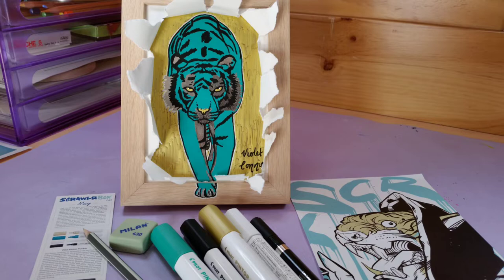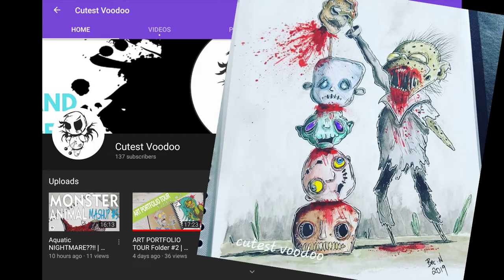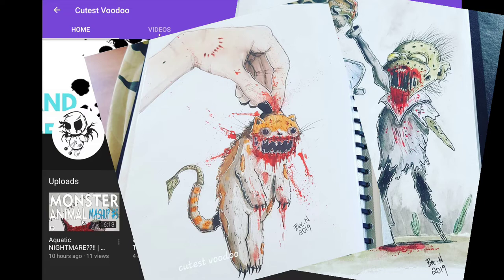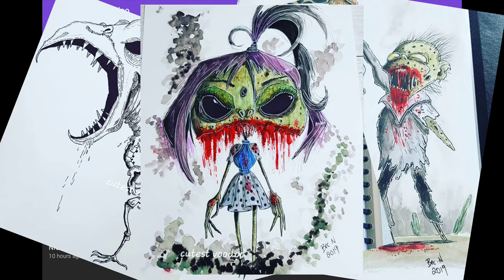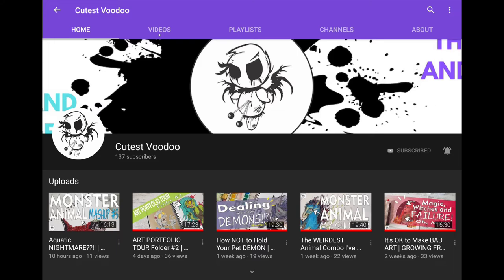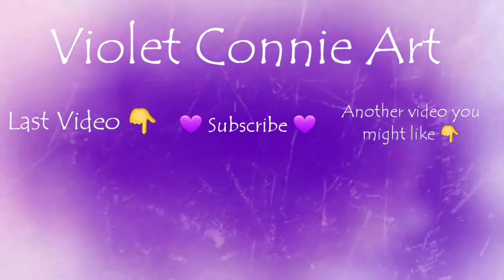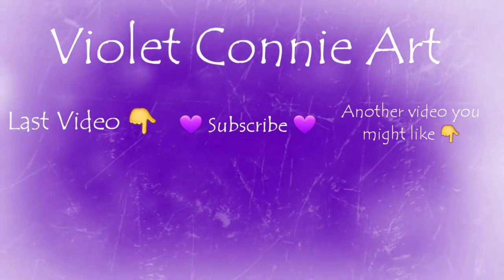Today's shoutout goes to Beck from Cutest Voodoo — she does gorgeous cute gory themed artworks that are absolutely stunning. She's also a fellow Aussie, and I found her channel through a ScrawlrBox video suggested in my YouTube feed. I've been watching her ever since and just adore what she does — check her out with the link in the description and tell her Connie says hi! If you've enjoyed this video, don't forget to like and subscribe, hit the bell for notifications. Thanks so much for watching — I'll see you in the next video, bye!